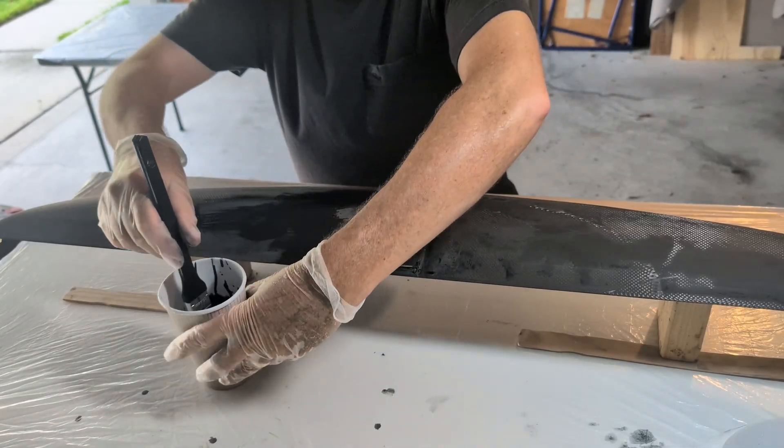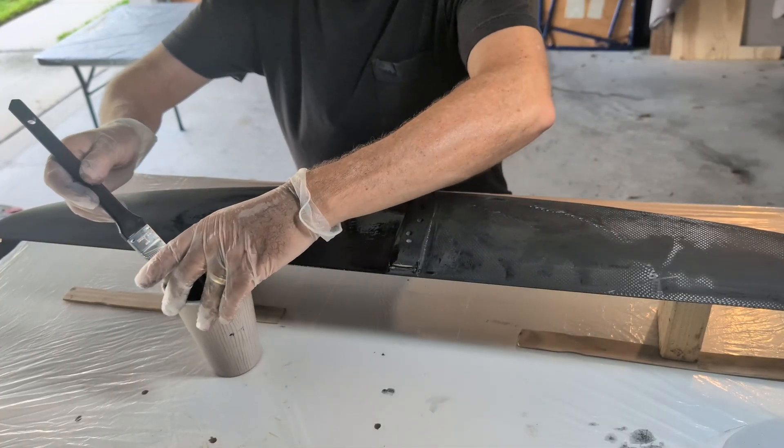Next came the hot coat — a thin epoxy layer with black pigment brushed on both sides.